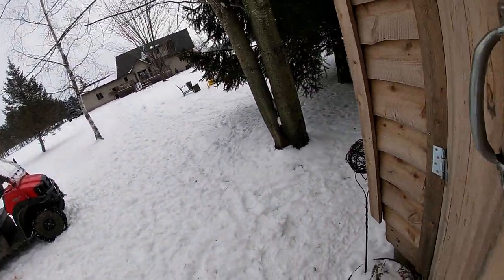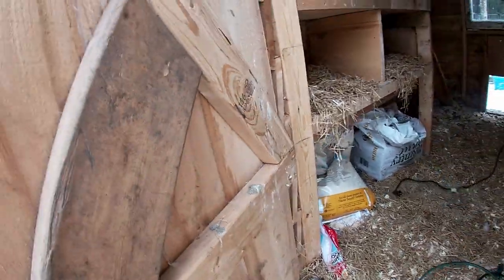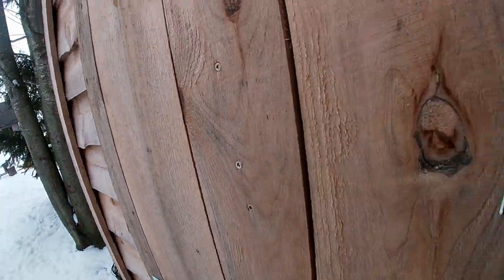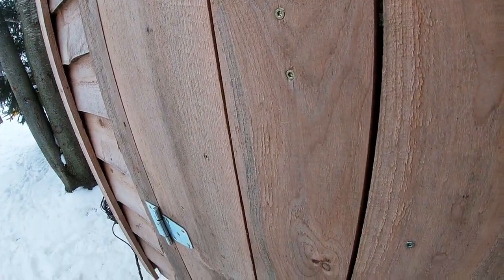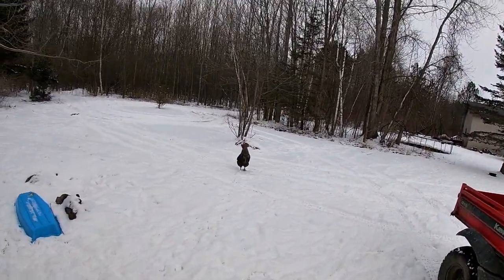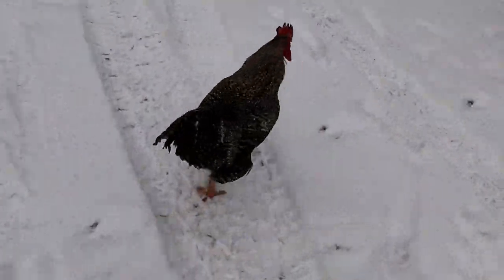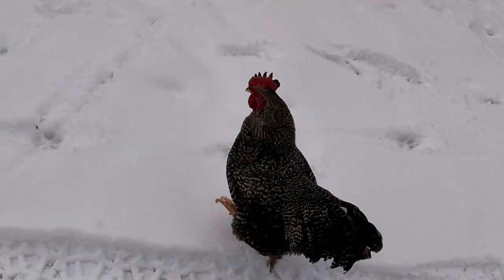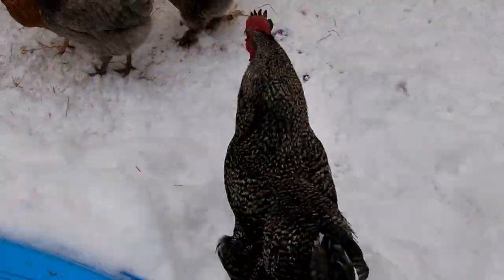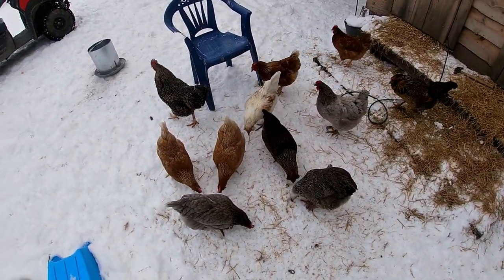I'll close this up. I haven't plugged the heat lamp in for a couple days — let me just give it a break, plug it back in tonight, we don't really need it right now. Let me close this up. What are you doing over there, rooster? What's going on, bud?